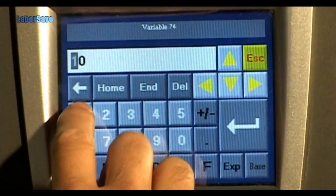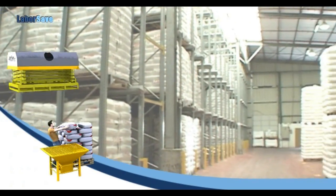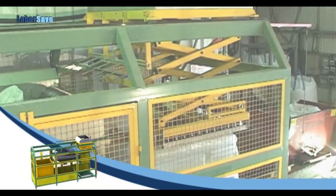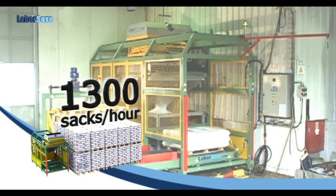The menu-driven, user-friendly interface makes LaborSave easy to use. LaborSave unloads and empties 1,300 sacks per hour, without human intervention, and handles raw materials with the greatest efficiency possible.